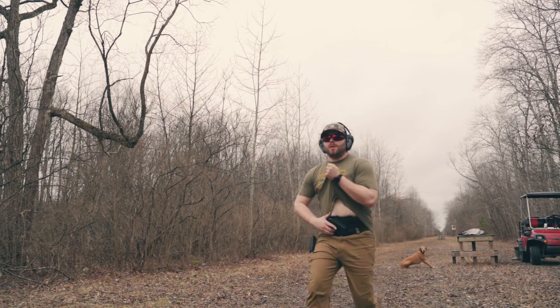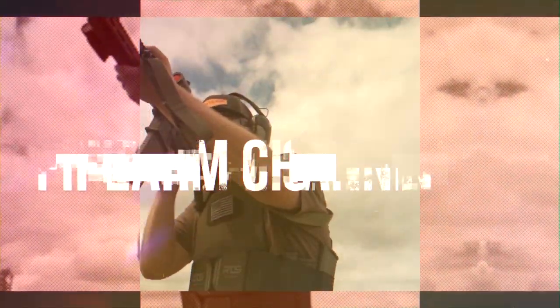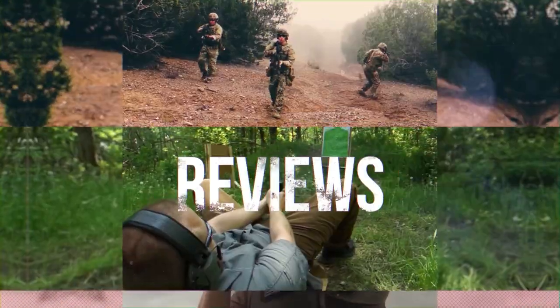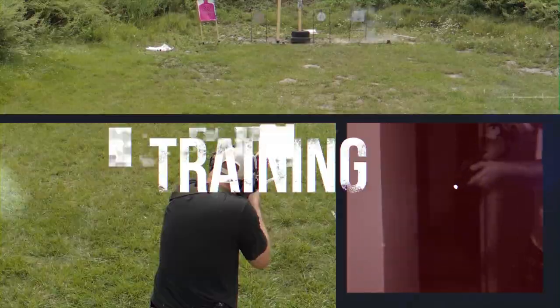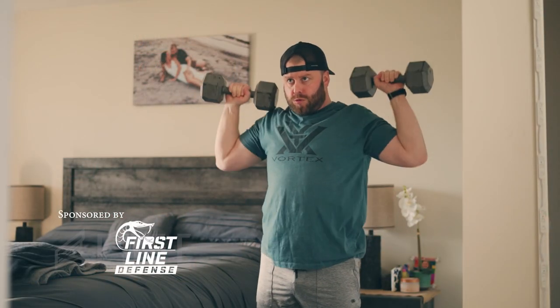Are you a runner or someone who exercises but struggles to carry while doing so? Then this video is for you. Brian Kirby here with Take Aim TV. In this episode we're going to discuss some of the concealed carry options that you have when exercising.